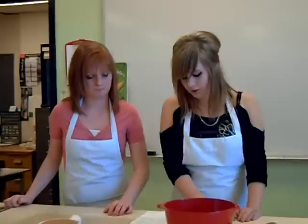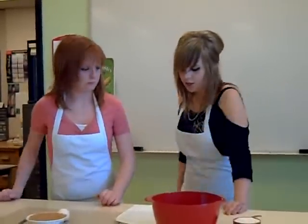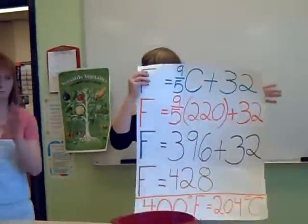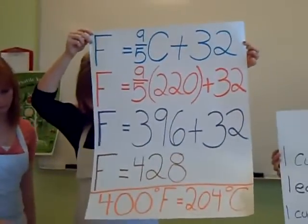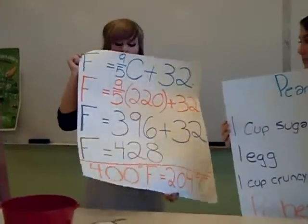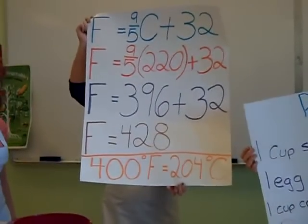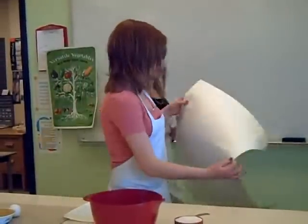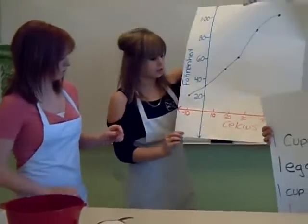Then you should know how to work the stove. You can go by Fahrenheit or Celsius. The metric conversion equation is F equals 9 over 5 C plus 32. So if we set our oven to 400 degrees Fahrenheit, it's 204 degrees Celsius. This is just another way of showing the metric conversion.